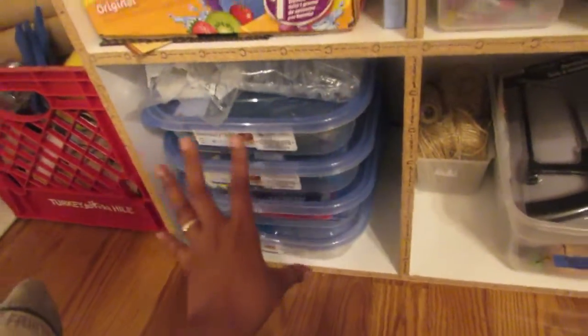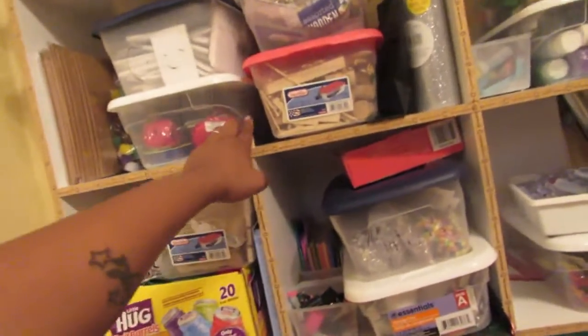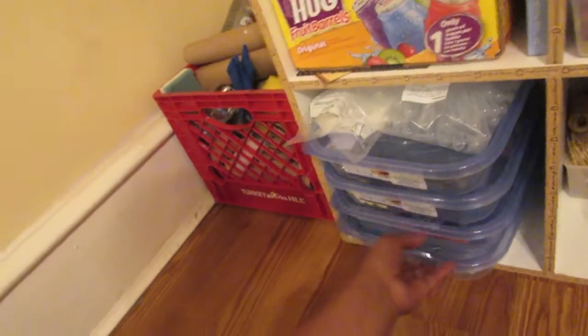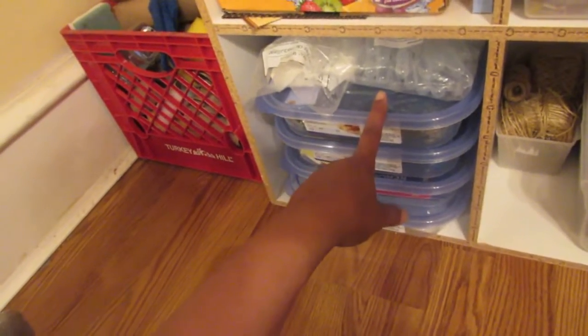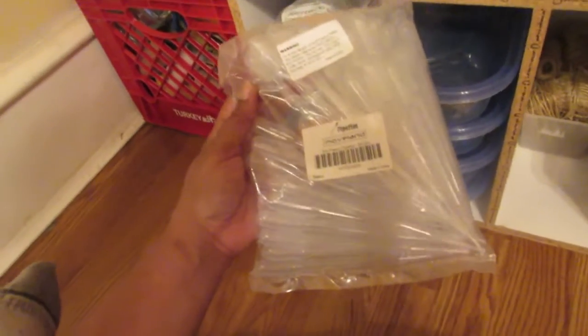We're going to start with this bottom cube. As you can see, this is a nine-cube organizer — we found this outside, it was a curbside pickup. It was in pretty good shape. Down here I have four little shelves; I got these containers from Dollar Tree.